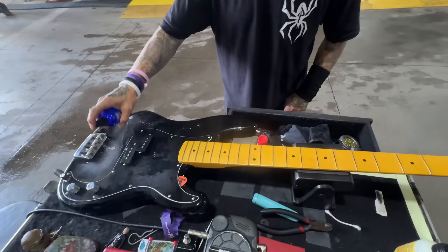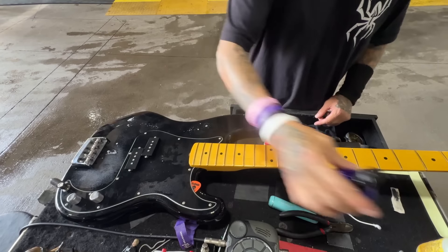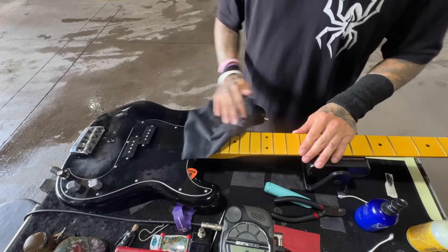Next, I use Dunlop 65 on the body to wipe down for the sweat.